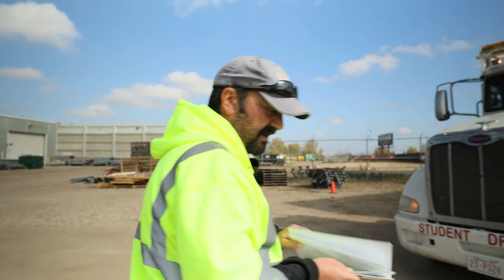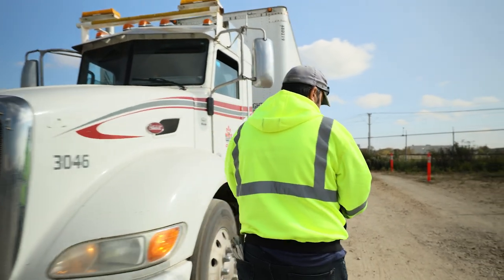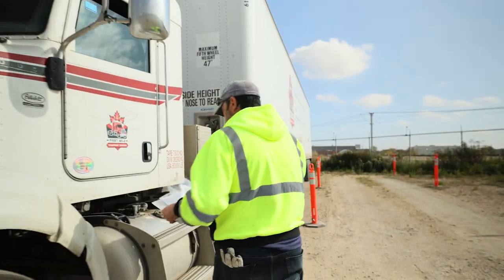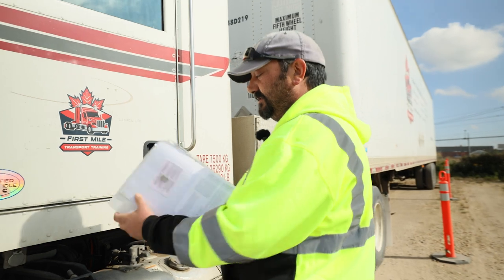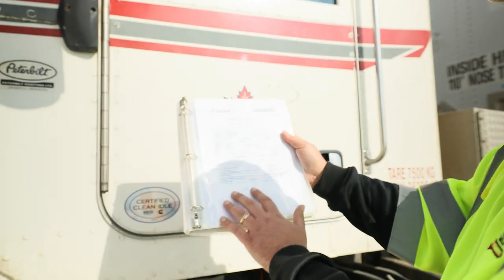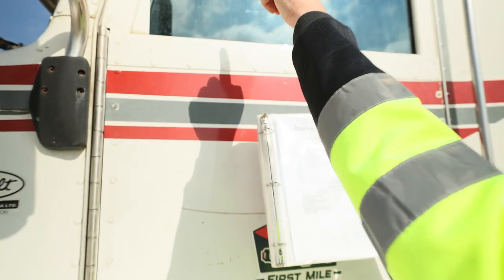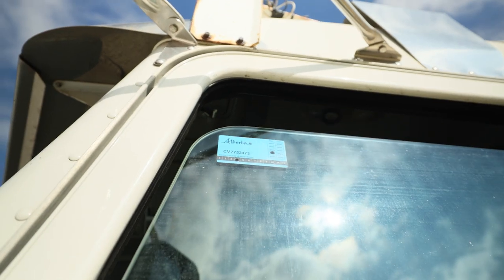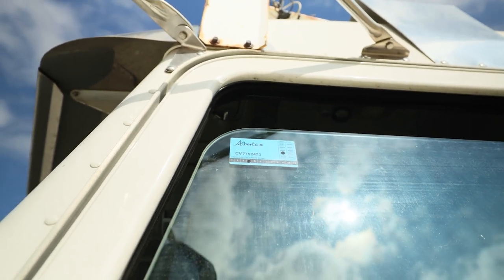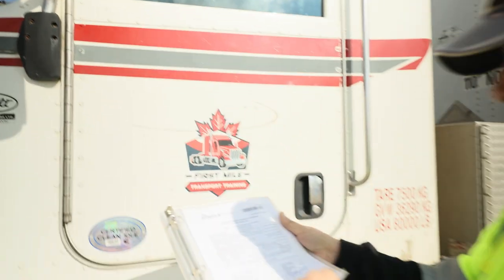We're going to approach the driver's window and check our inspection decal — our CVIP. We want to make sure that our certificate is present, it's valid, signed by the mechanic, and the certificate number matches the decal number so they are current, and that the dates are current. This is good until April of 2024 — the last month of that date — proper vehicle description.